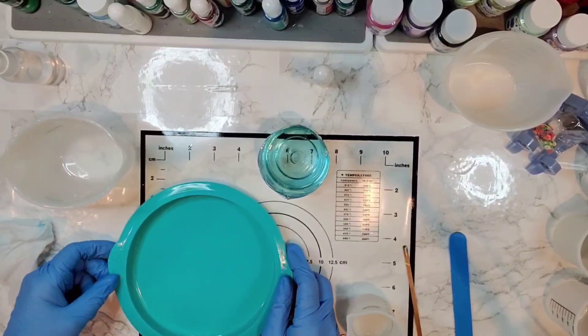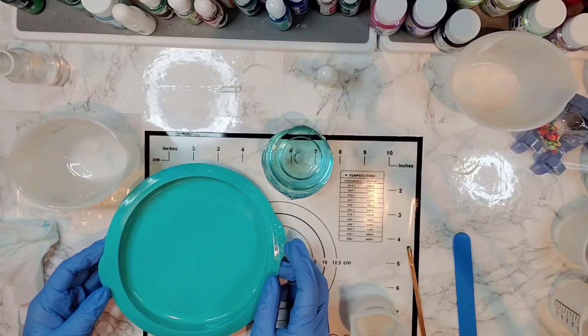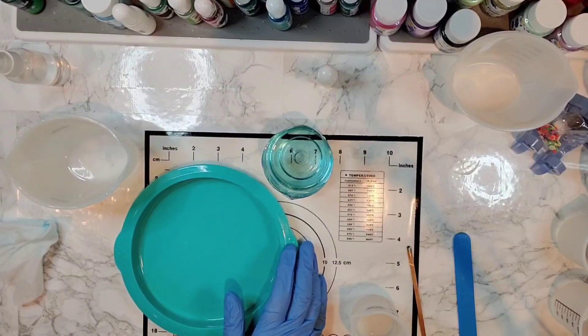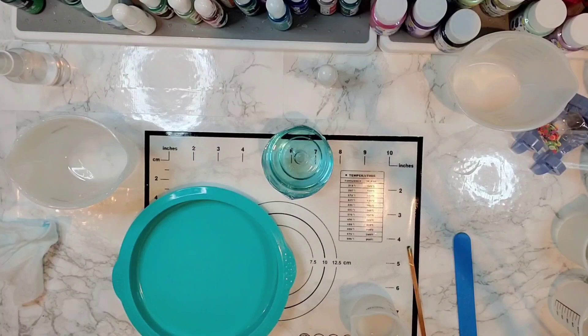Hello everyone. I'm going to be working on a little round — I believe this is a six-inch, might be seven — cake mold. They come in a pack of six on Amazon. I'm going to be doing a little beach scene on this today using my Better Boat epoxy resin.